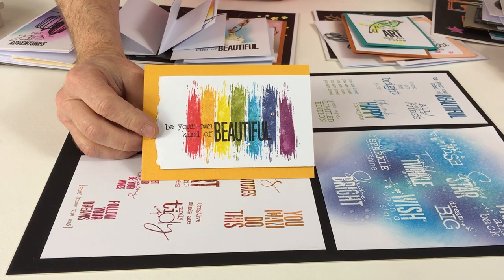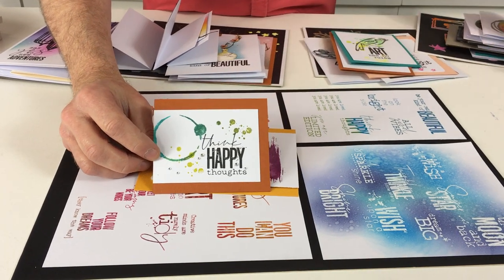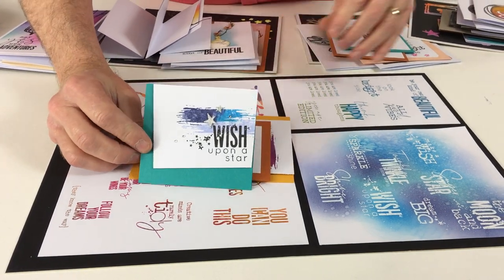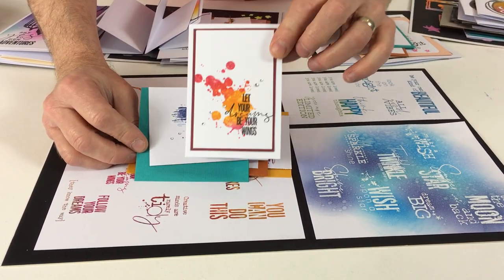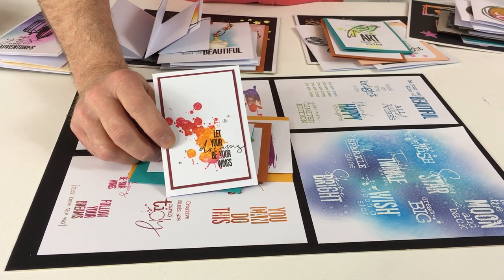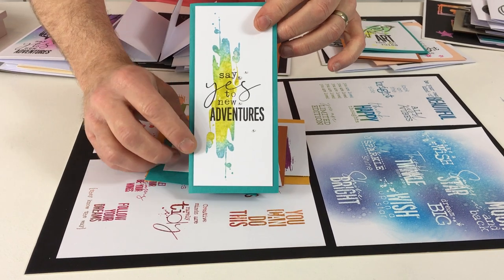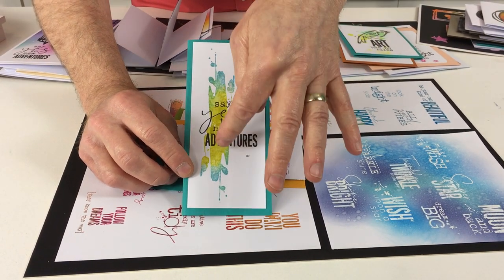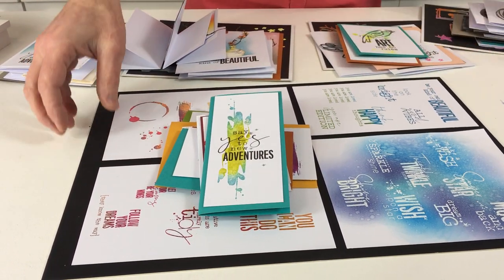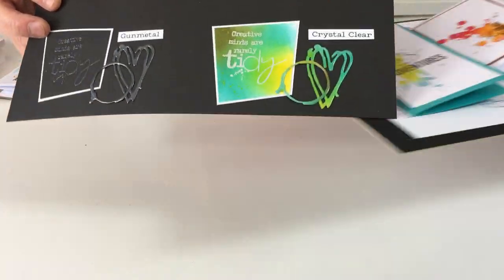There are two or three of those different stamps combined with a lovely sentiment in the foreground. I love that splatter stamp — you can blend your inks on the stamp, spritz it, and stamp; it looks different every time. It's random, but the more you practice the more control you get over it. And here it's repeated back to back with a lovely sentiment over the top — very simple and straightforward.